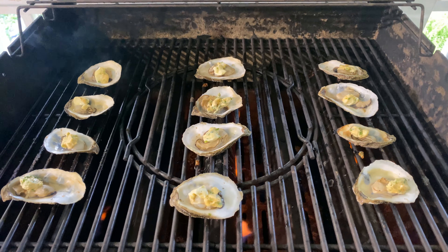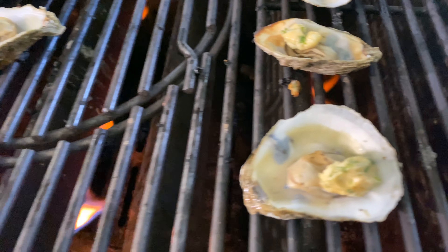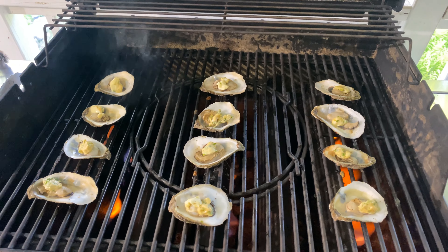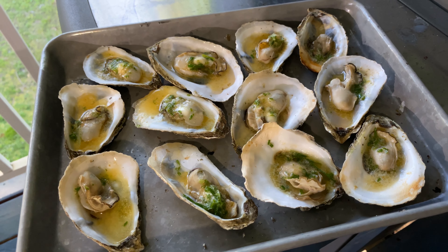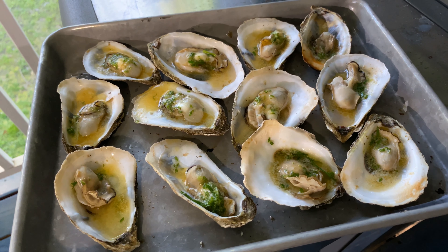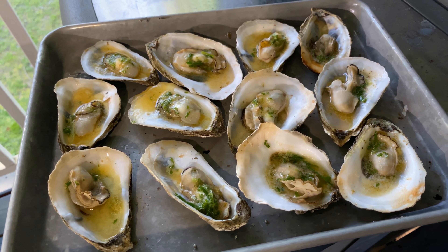We took all the oysters off, removed the tops, and put a dollop of compound butter on each. Now we've returned them to the grill and we're going to give it about a minute. There you have it — grilled oysters with a chive compound butter. These are Walrus and Carpenter Dutchies, some of my favorites, with a little bit of the compound butter.